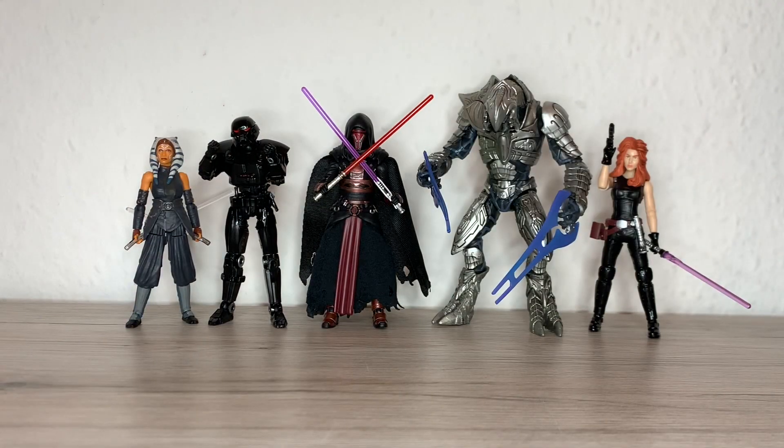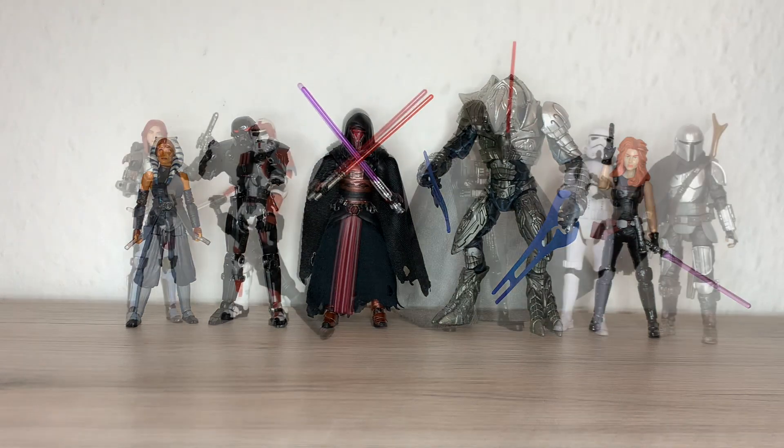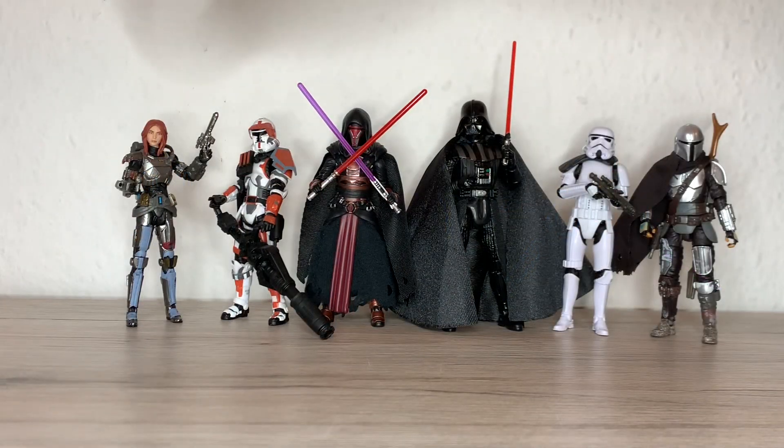For size comparisons: there you have the Vintage Collection Darth Revan next to a Dark Trooper, Ahsoka Tano, an Arbiter from World of Halo by Jazwares, the Black Series small-scale Mara Jade, Old Republic Shae Vizsla, Old Republic Republic Commando, Darth Vader from the Obi-Wan show, Stormtrooper, and Din Djarin the Mandalorian. You can see he has a good size — not taller than Vader, but not a small character by any means.